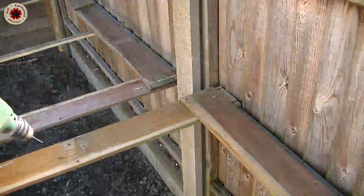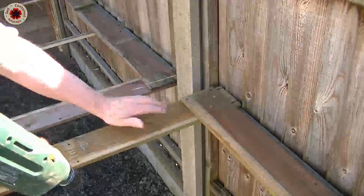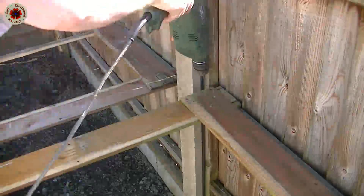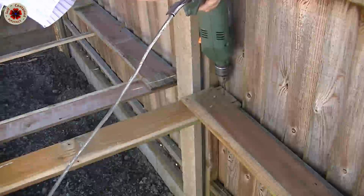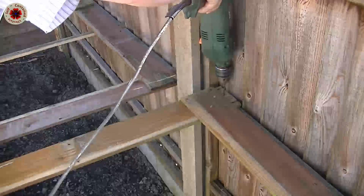I'm going to drill a hole through this plank and through the beam behind, just so I can get them more or less lined up where I want them. I'm going to make sure I'm not drilling on a crack or anything.